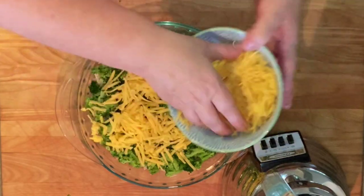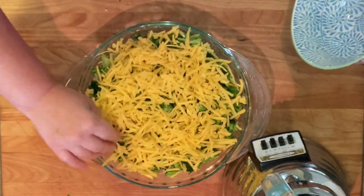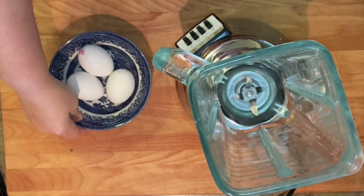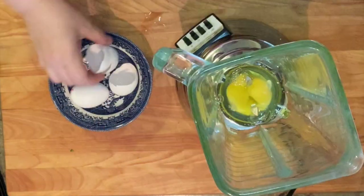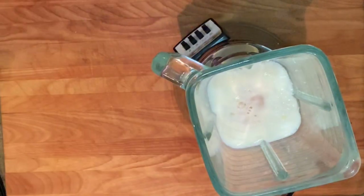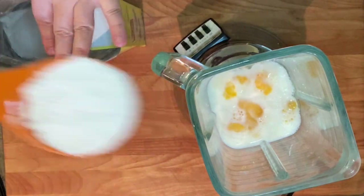Finish with your shredded cheddar cheese, or you can use a mixture of whatever cheeses you like best. Now it's time to make our egg mixture. Drop those eggs into a blender, or if you don't have a blender you can use a large mixing bowl. Be sure to clean up any spilled egg. Add your milk, Bisquick, and seasoning.